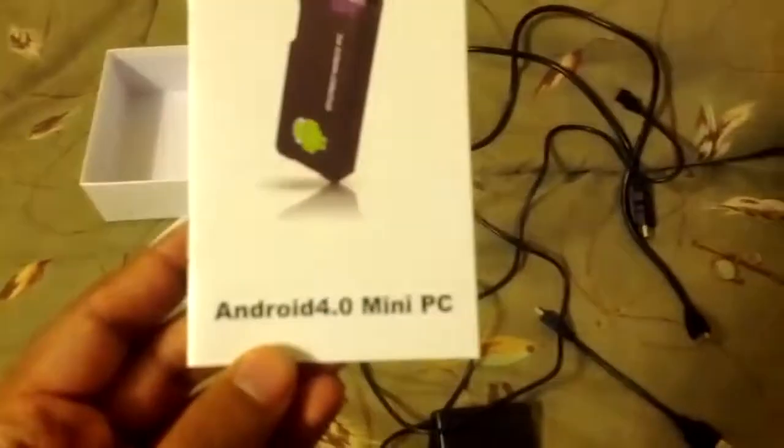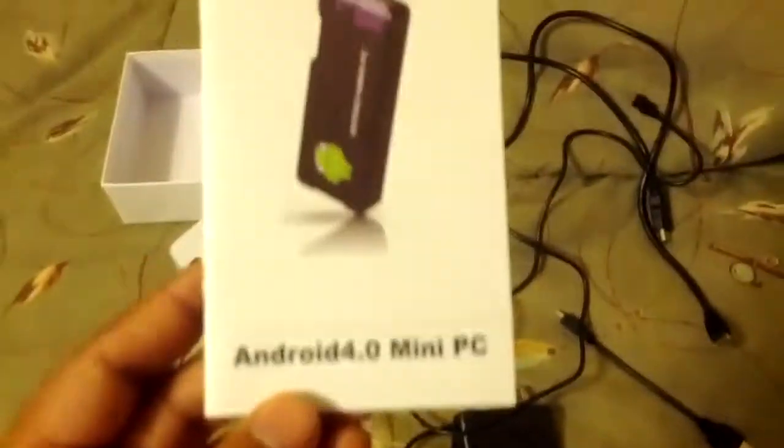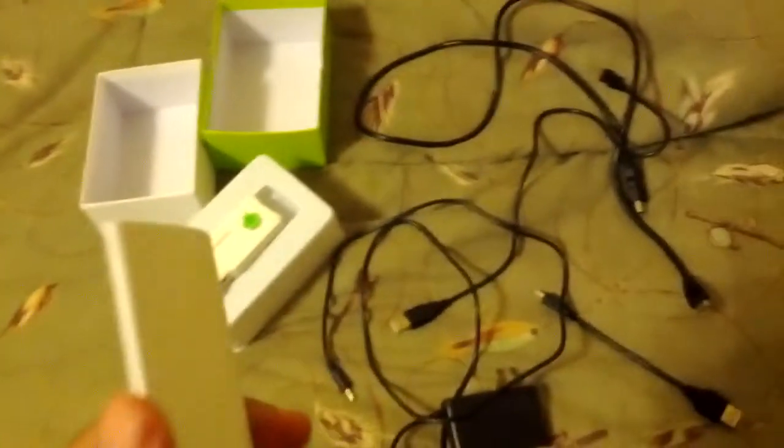This is a quick little demonstration about the MK802. I just received this a few days ago. I ordered it from AliExpress. I think I got the one gigabyte version, which was like $10 more than the 512 megabytes of RAM version.